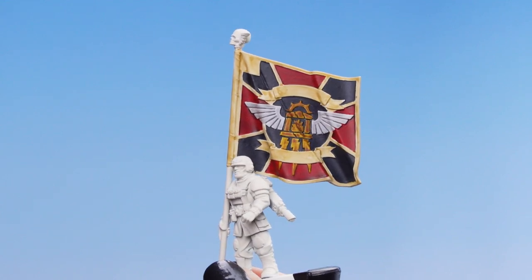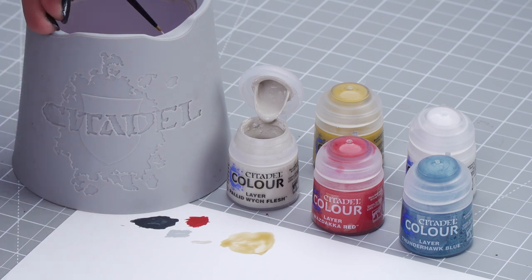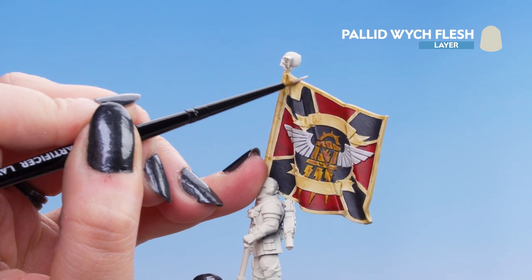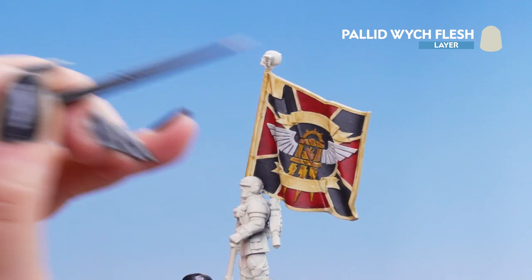With those contrasts and shades now dry, we can move on to some highlighting. For these we'll be using Pallid Witch Flesh, Wazdakka Red, Thunderhawk Blue, Zandri Dust, and White Scar. We're going to dip into our pot of Pallid Witch Flesh, pop it on the palette, thin it down with just a touch of water, and apply it to the model — outlining all of the cream and the scroll work inside the flag, picking out all of those edges.